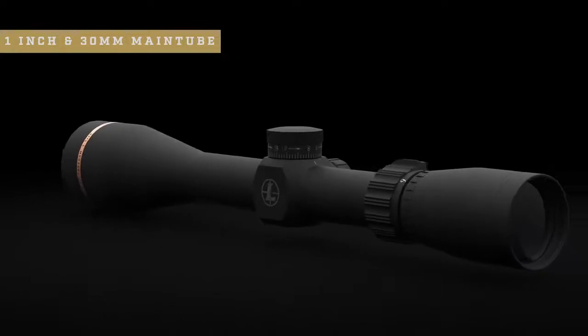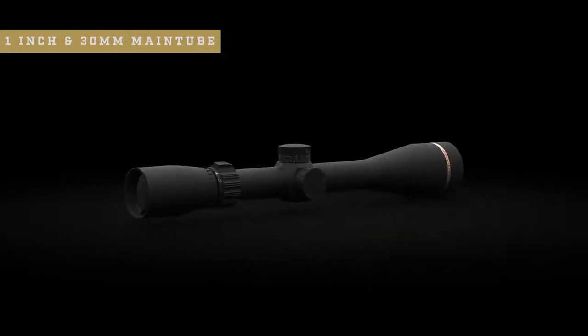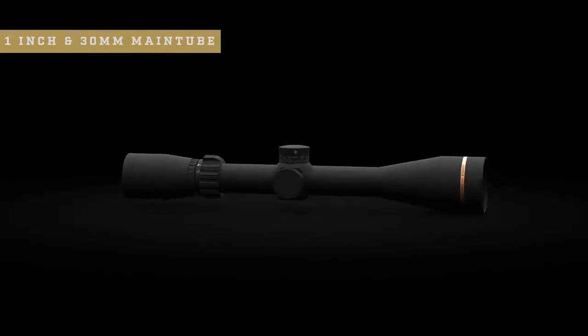The VX Freedom is also available with both a 1 inch and 30 millimeter main tube, so if you want that extra elevation travel for longer shots, it's there. Select models also come with illumination for even better low-light performance.